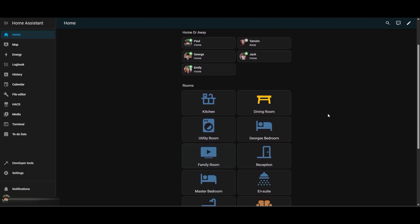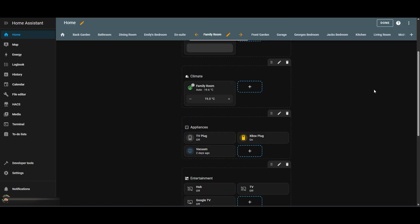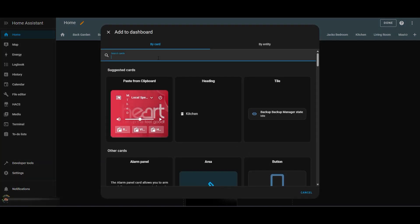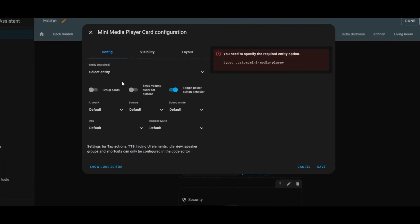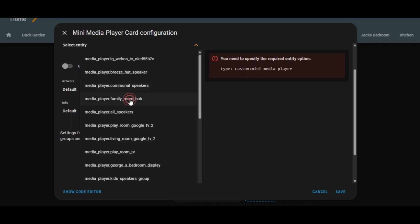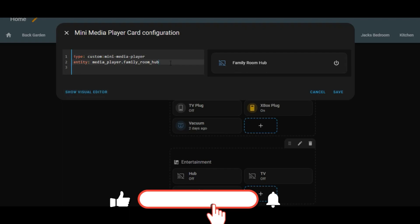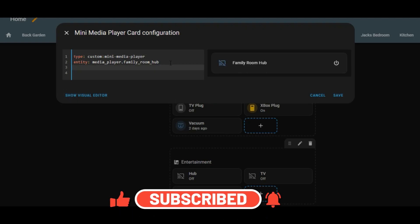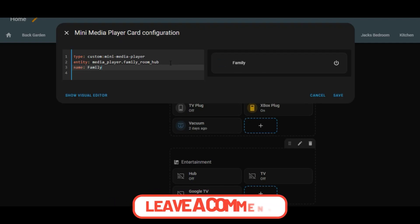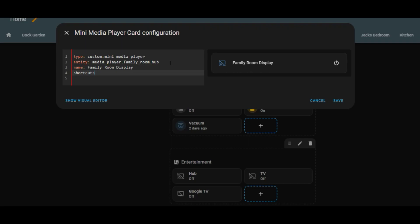In this section, we're going to create another mini media player but for Google speakers rather than Amazon speakers. I've gone into my family room dashboard, I'm going to edit that and add my mini media player card, and then we can go through the configuration of setting that up. The first thing I want to do is assign the media player for that room — I'm going to be looking for my family room hub, which is a little display-based Google device.